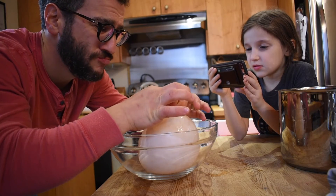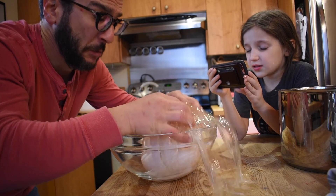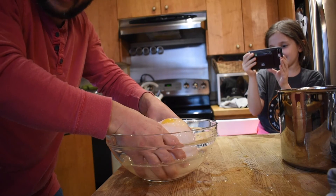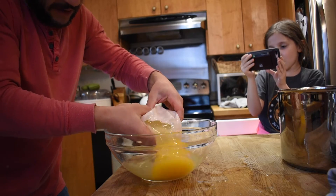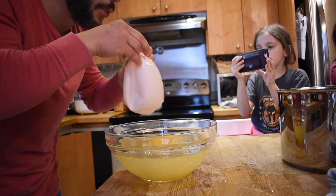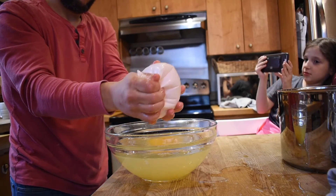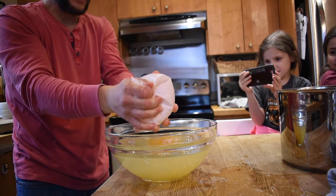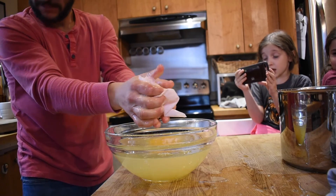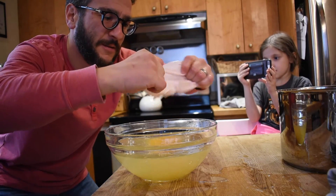Do we peel it? Yeah. This is it — eleven days in the making. Oh... did you see that even? Look at this. Wow, it's like a heartbeat. Whoa. And then look at this. This is the membrane. That's an extremely strong membrane. That ends the experiment. That's incredible.